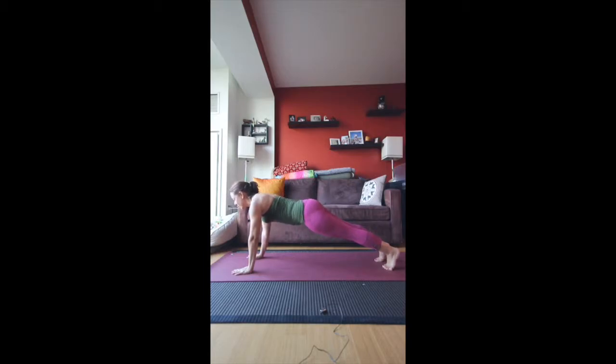While we're here in plank pose, I'm going to have you hold this for a little bit. This strengthens the abdominal muscles, which we can all use. Strong core muscles are great for the back, so we want strong core muscles no matter what. Just keep holding it, keep breathing slowly and fully.